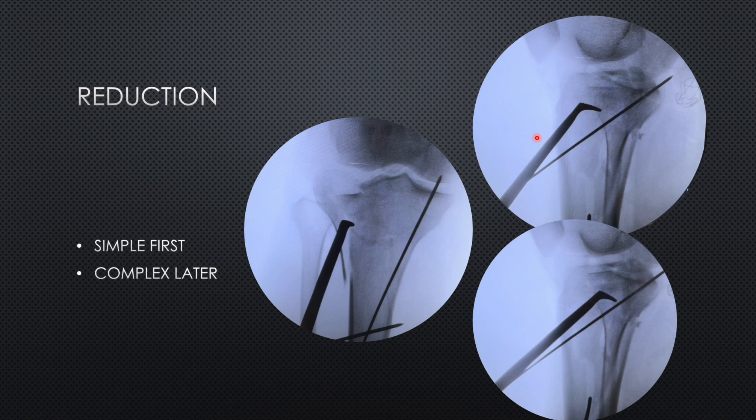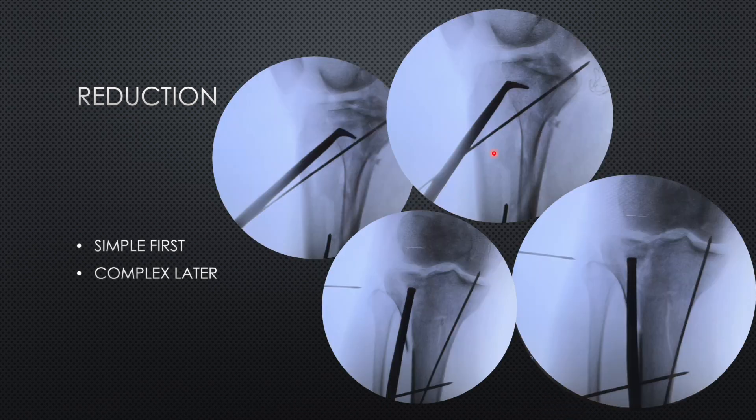Now we proceed towards the lateral condyle, which has comminution and a depressed fragment as well. There is a large depressed fragment visible in both AP and lateral view. We used an L-shaped punch to reduce this depressed fragment. While serially checking the AP and lateral view, we are able to lift the fragment to a higher level, ultimately bringing it to a near-normal level — quite close to the anterior margin of the lateral condyle.